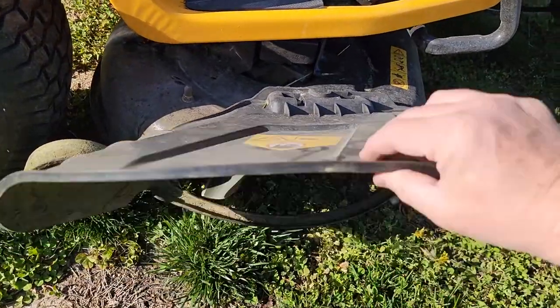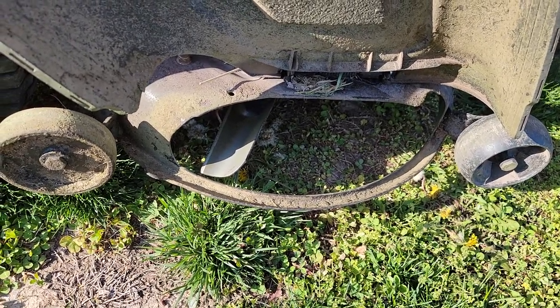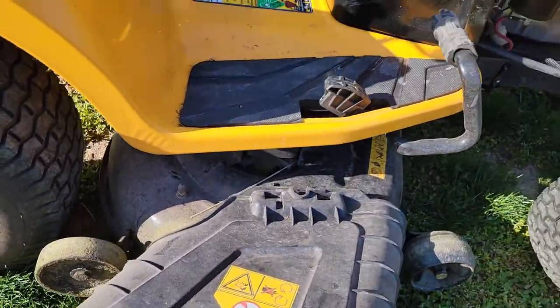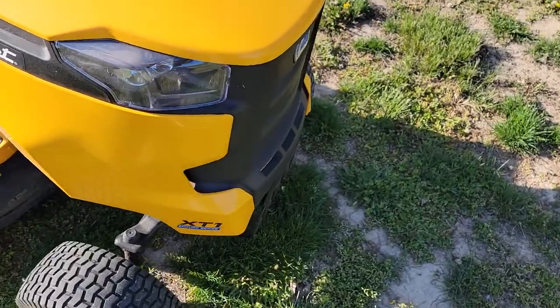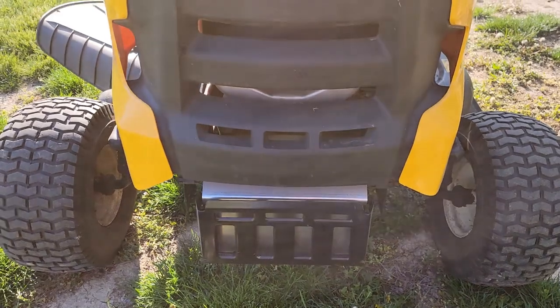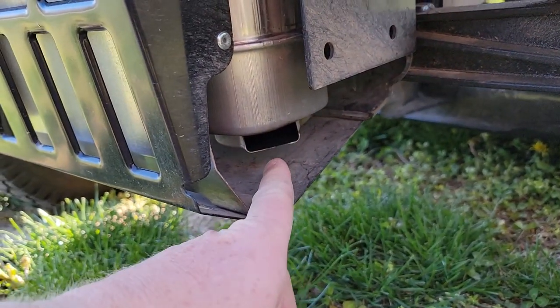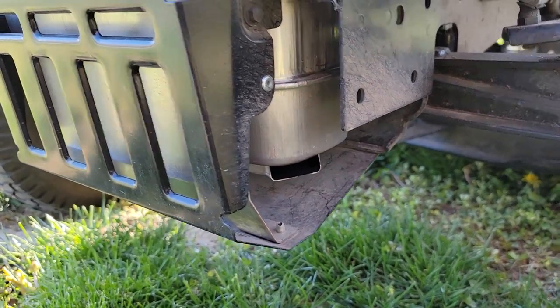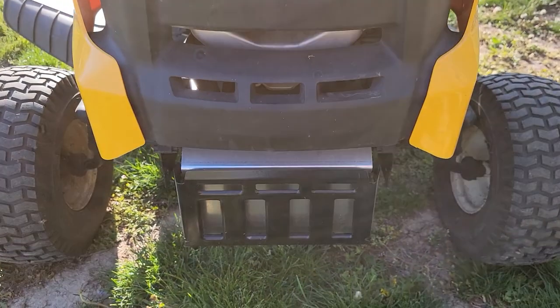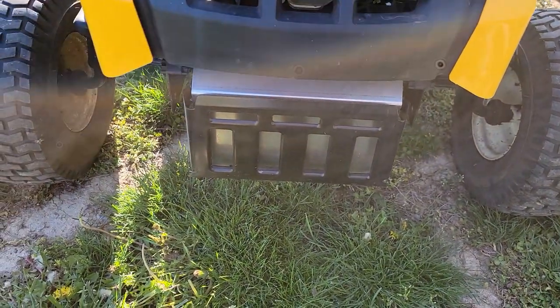Here's the guard — it does have a mulching attachment you can put across there to keep grass clippings from coming out. This is what the front looks like — it's got a big muffler on the front. The exhaust is right there, that's where the hot air comes out from the engine. If you're mowing a bunch of leaves, don't let leaves pile up around this area — I have seen mowers catch fire.